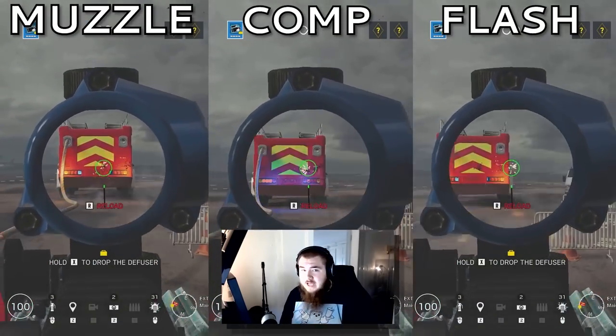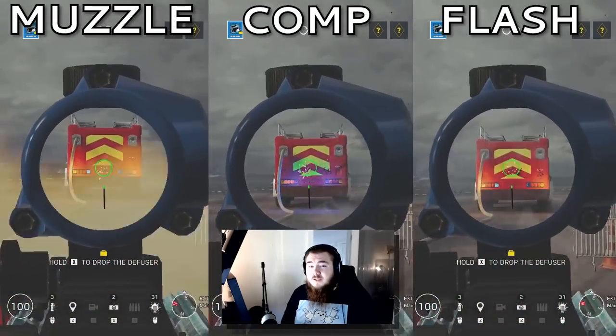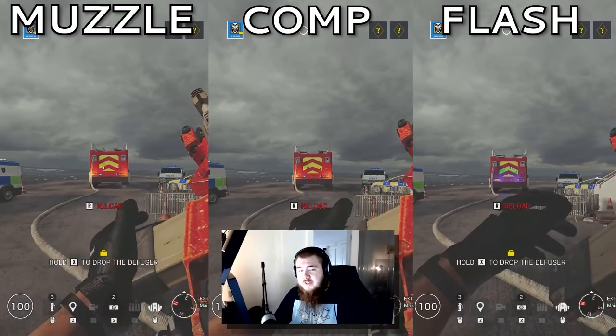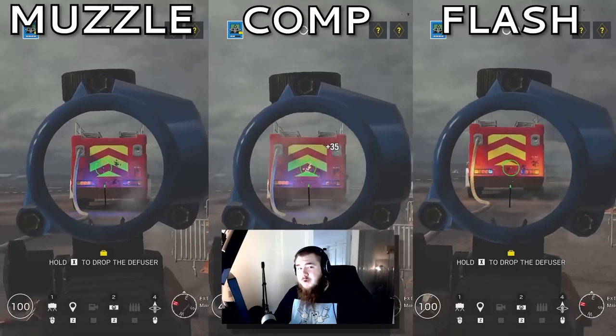For the C8, flash hider. Comp didn't offer anything and it had a lot of one-shot recoil. Muzzle had too much side-to-side sway. For the MK-14, flash hider. With muzzle brake on this gun, I was pretty much shooting circles. For the Para-308, muzzle brake.